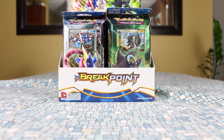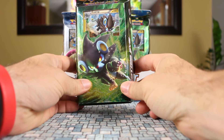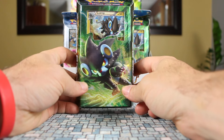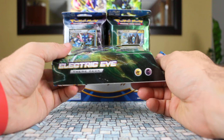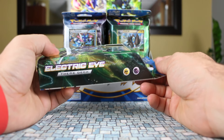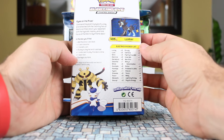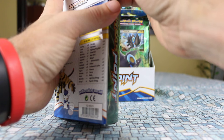Welcome back to our continuation of the Breakpoint themed deck opening. Today we're going to be looking at Luxray. That is a pretty awesome looking image on the front. The Luxray deck from Breakpoint is called Electric Eye, and electric and psychic energy are the two energies of the cards inside. Let's jump right in.